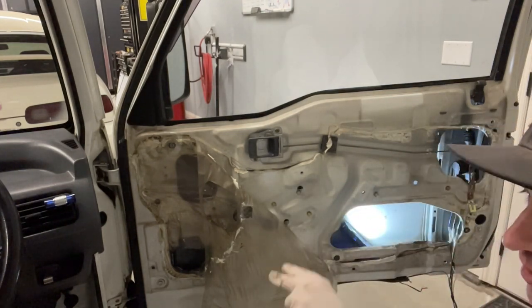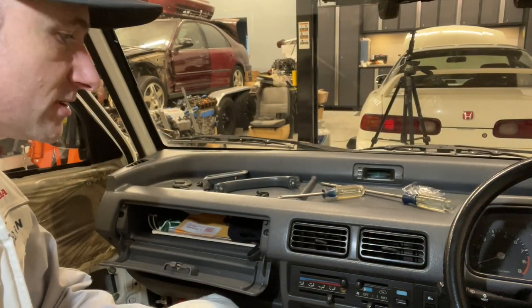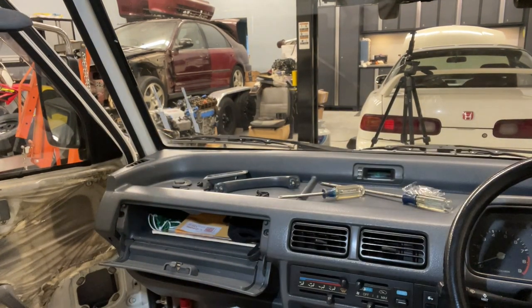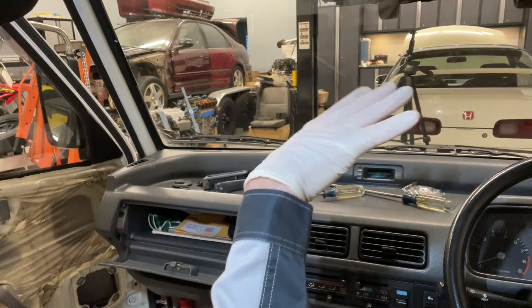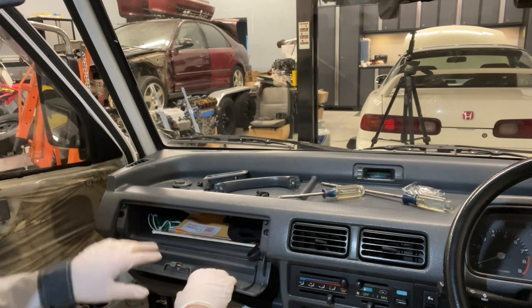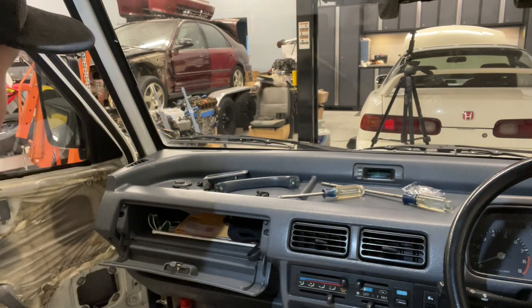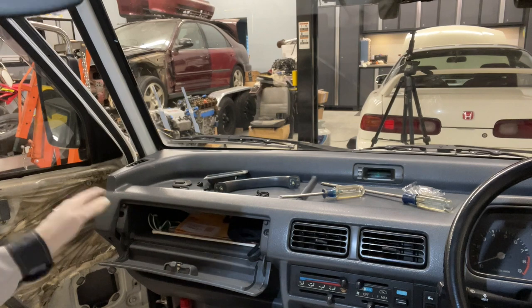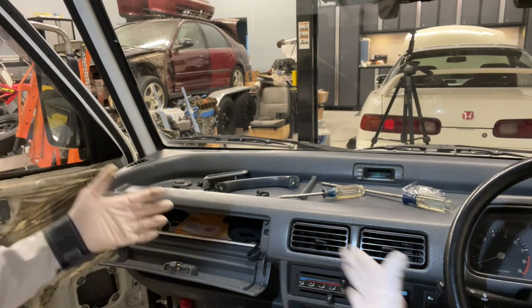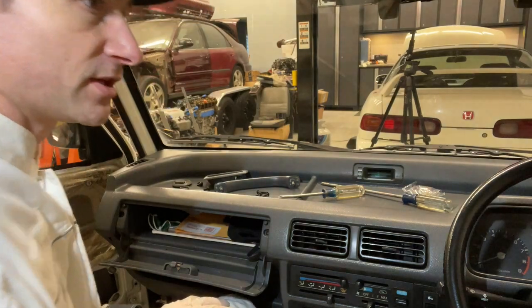Now that the actuators are installed in each door, the next step is to run the wiring harness underneath the dash, out to each side — right door, left door. I've scoped it out underneath the instrument cluster. I'm going to take out this glove compartment to route the wires under the dash out into the factory grommets on the left side where the speaker wire goes out. I'll try to re-utilize those, loom everything up, and get it all ran into the doors.